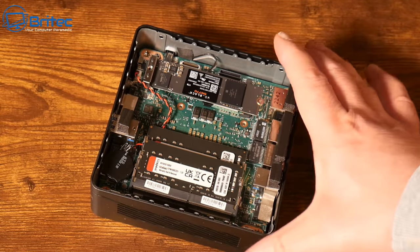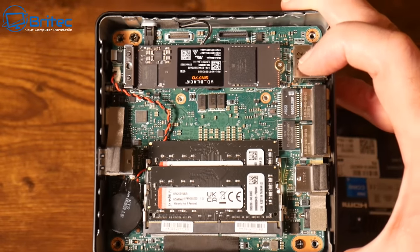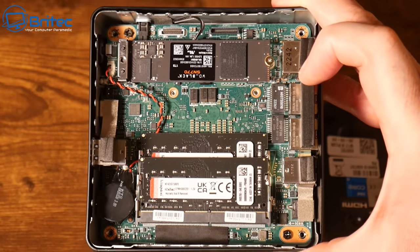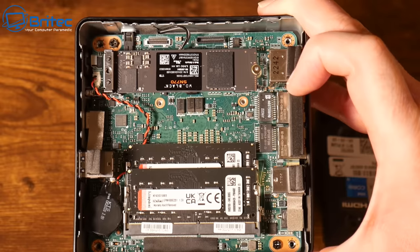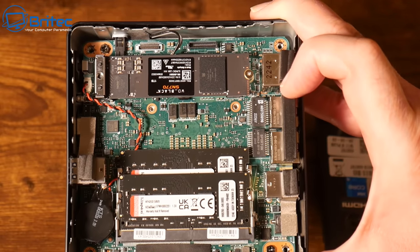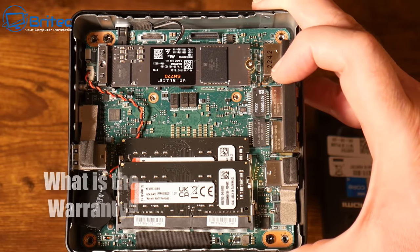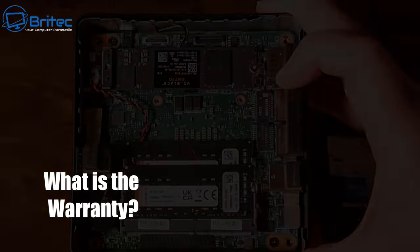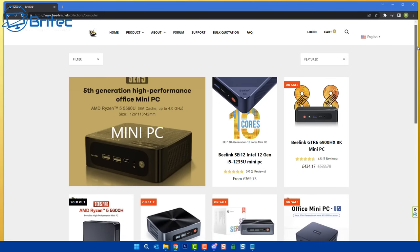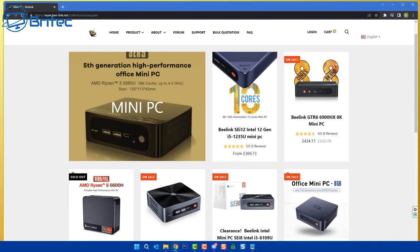You can also VESA mount this MSI model as well. MSI allow you to configure theirs with really high-end components - you could put a Western Digital Black drive in, and they also include Kingston RAM. That brings us to warranty - what is their returns policy and warranty on their hardware? It's really important to check the warranty because these mini PCs are not cheap.